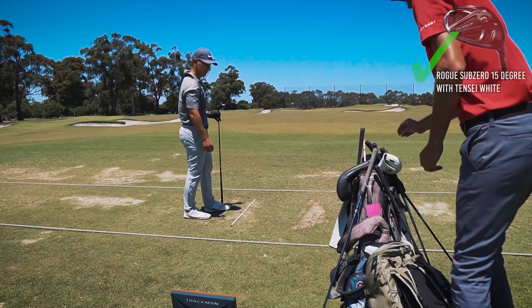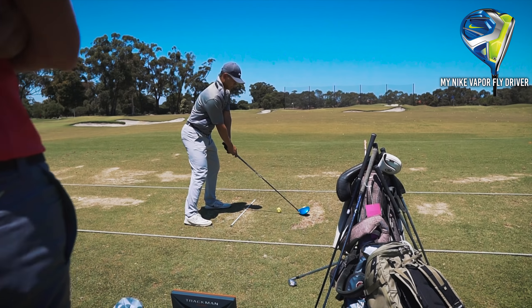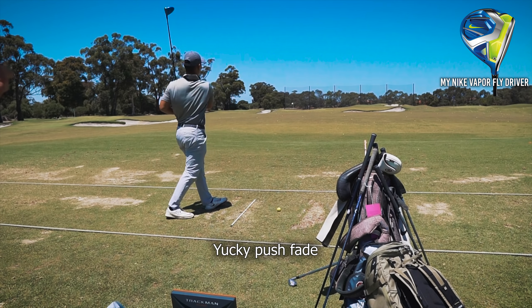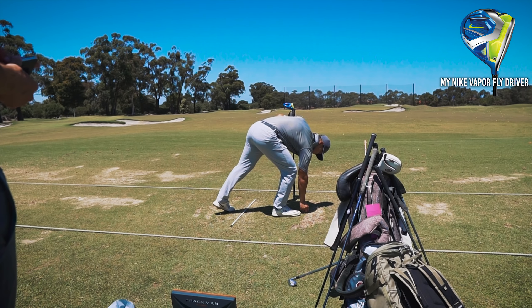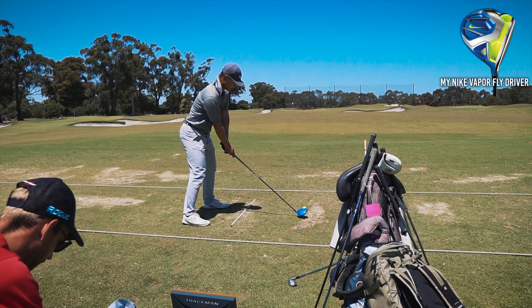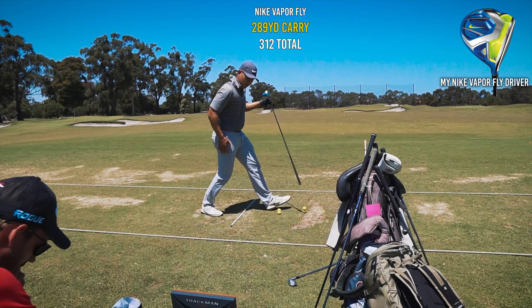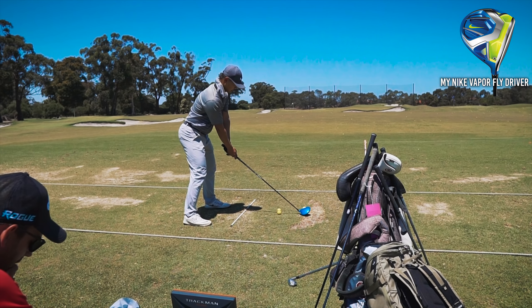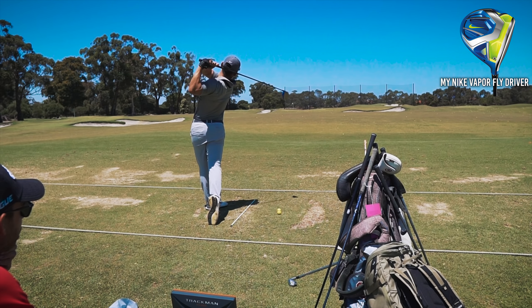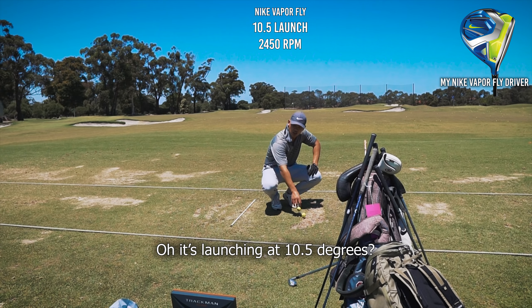Without question — good shot. Let's see this driver. Same thing, just want to see that little bleeder. Does that tend to be the miss-hit with driver, or is that an anomaly? I tend to have more just a full straight ball, which I don't mind. It's pretty good — 289 carry, 312 total. That was 10 at 25, which is really good numbers. 290, 314, then 10 and a half for 24 and a half — it's launching at 10 and a half.